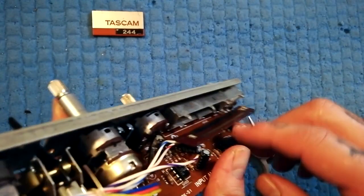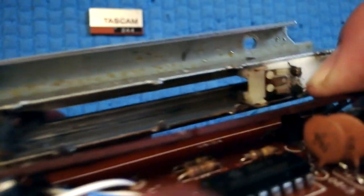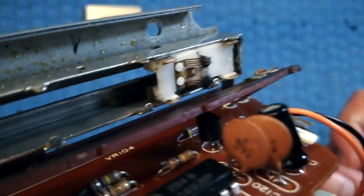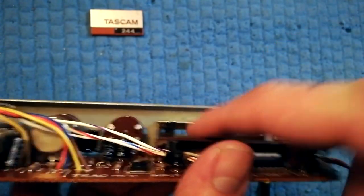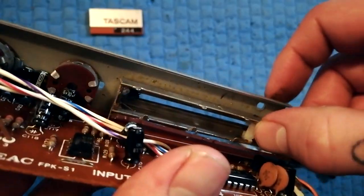I was able to just pull that back, and look how much crud collected on these little brushes. You can see there's quite a lot of muck on the carbon plate there — there's muck inside there too. All of these things can result in cutouts, crackle, and so on.